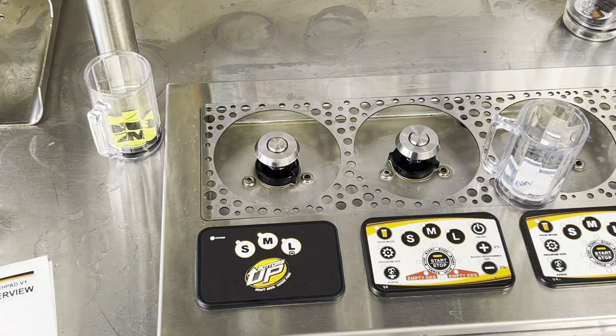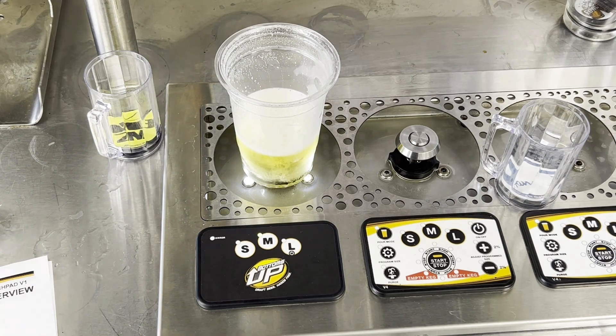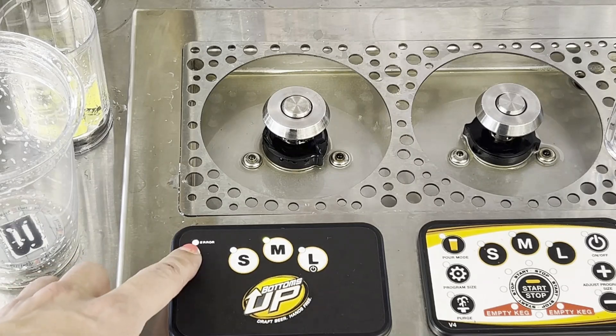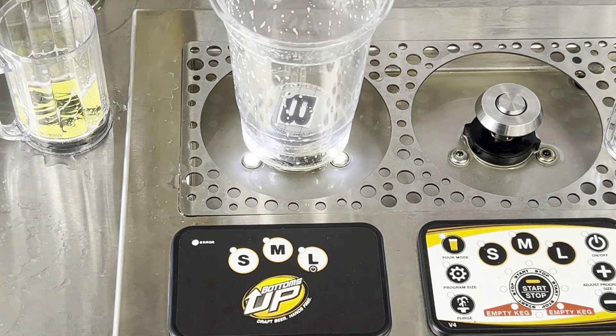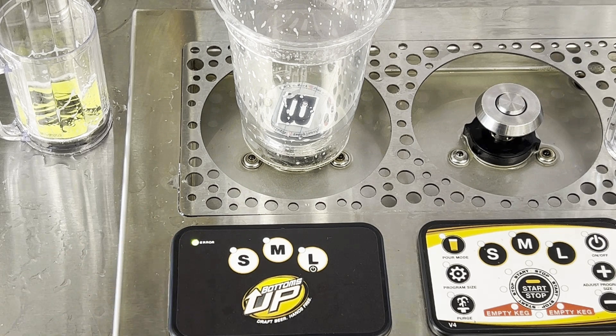After you've programmed the size, you're now good to just push and pour. You'll also notice there's an error light in the upper left corner. If anything should go wrong during the pour process, that'll light up. If that happens, you can give us a call, refer to the YouTube videos we have available, or consult the circuit board navigation manual provided with your dispenser.